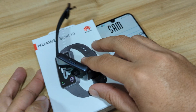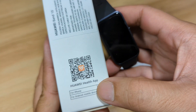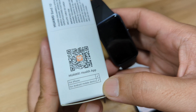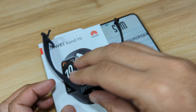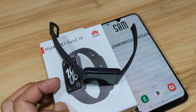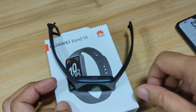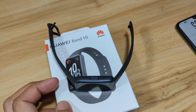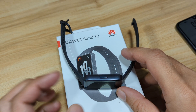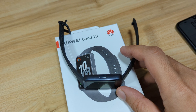The Huawei Band 10's support app is the Huawei Health app. As you can see here, it's available on iPhone and Android mobile devices. It's not available on Google Play, but it is available on the Huawei App Gallery, or you can download it from other online stores and sideload it on your Android smartphone.